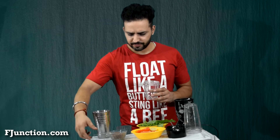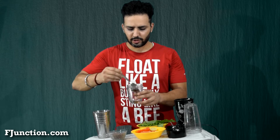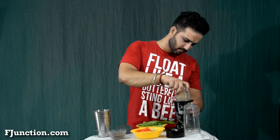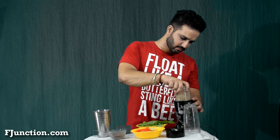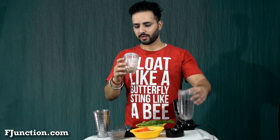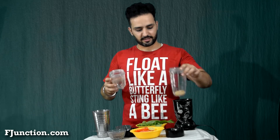Put around two teaspoons of flax seeds in a blender so that we can grind it properly and it becomes powdered in form. Our flax seed is nicely ground. We're going to put that into a smoothie glass. There goes our first ingredient.